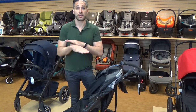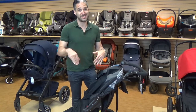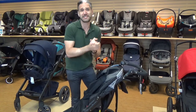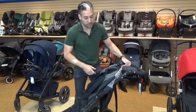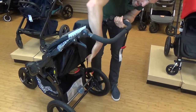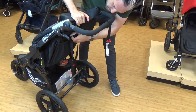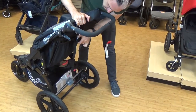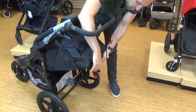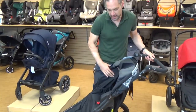This stroller is not newborn ready — important thing to know. You can't run with a baby until their neck muscles have developed. We recommend you consult your pediatrician, but that's typically around six months. You'll notice there isn't a full recline. They do have a nice reclining mechanism on the back — they upgraded that for 2016. You push the button, pull it down, and it reclines. It's not a full flat recline for newborns, but it's still a pretty decent recline.